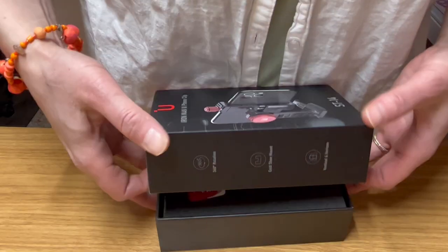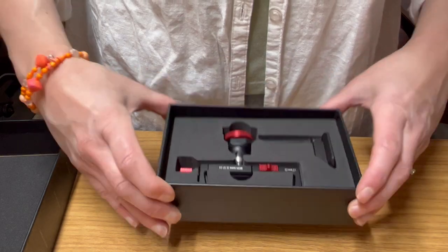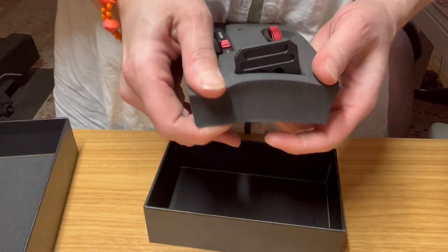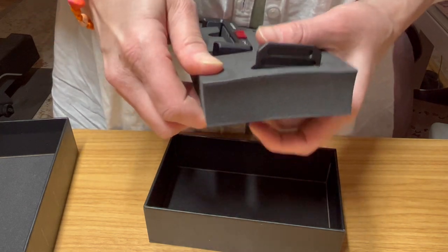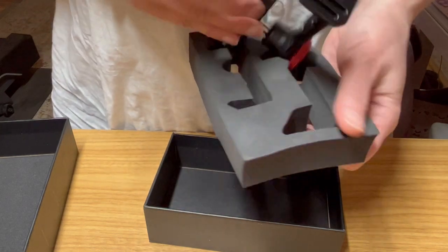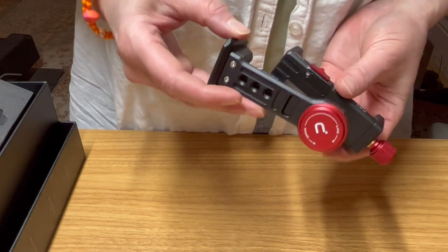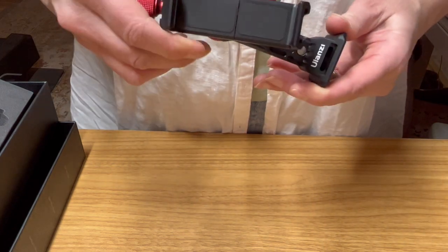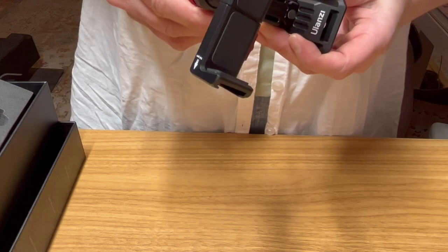This is the Iron Man clip — that is very much metal, but that's good; metal is less easy to break. I'm assuming that the phone can be put in different directions based on the way this turns.